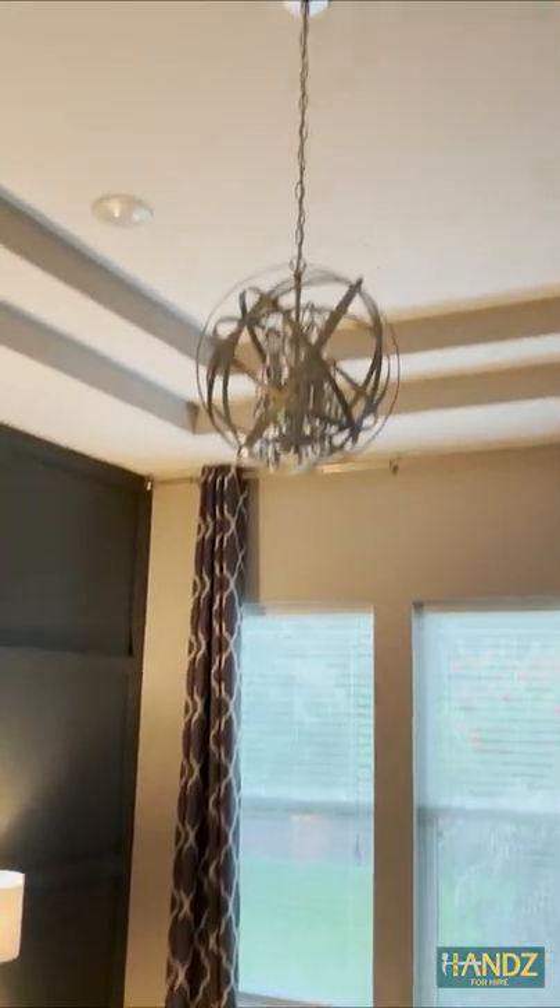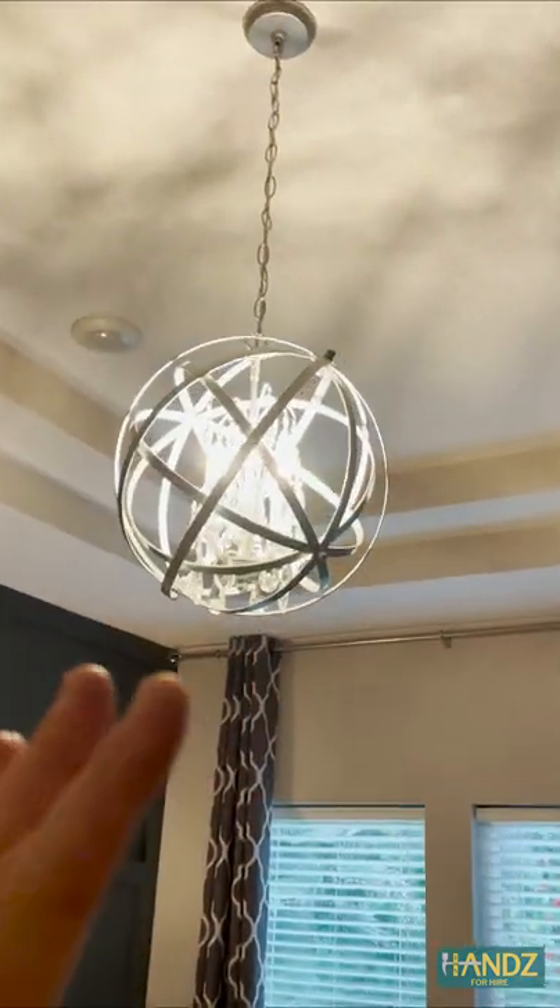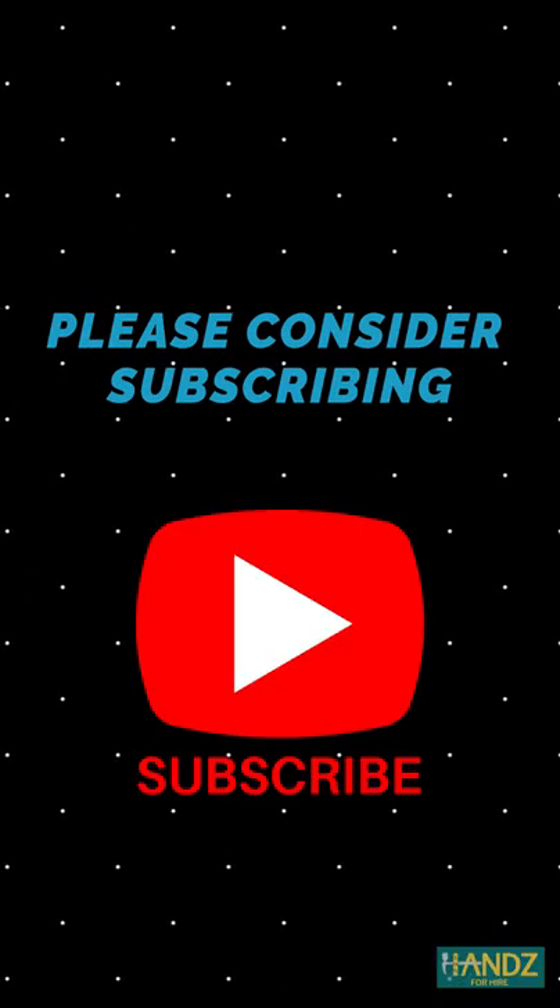Moment of truth. Boom. Don't forget to like this video and please consider subscribing.